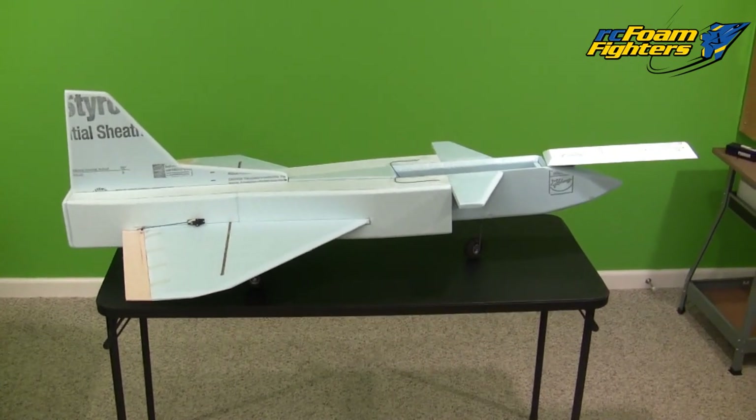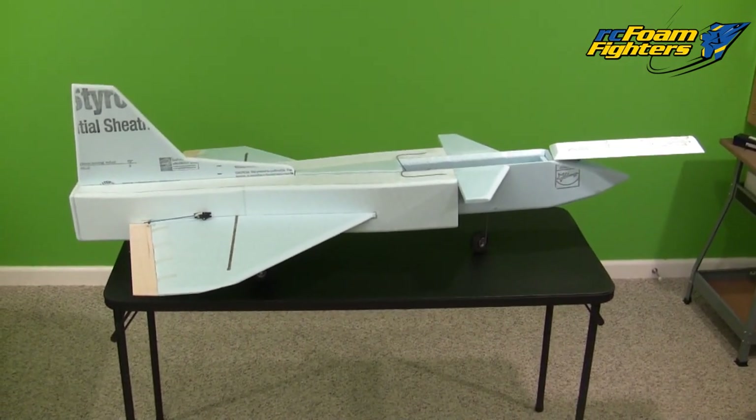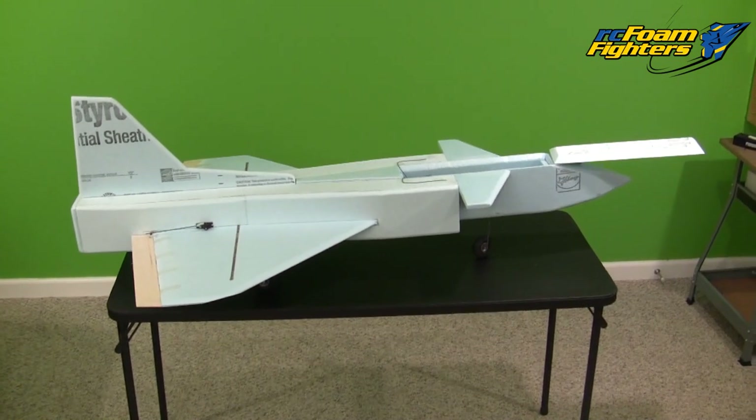I think this is a good spot to stop the video. So until next time, thanks for all your support and thanks for watching RC Foam Fighters.